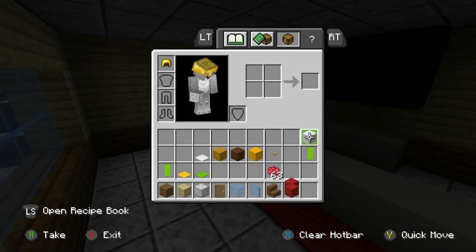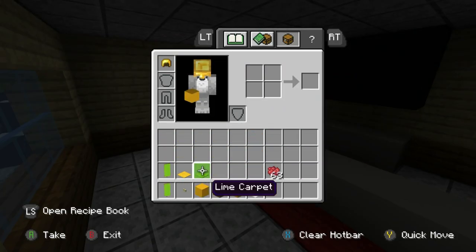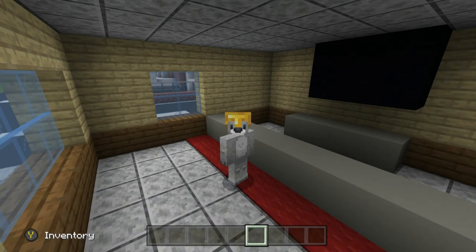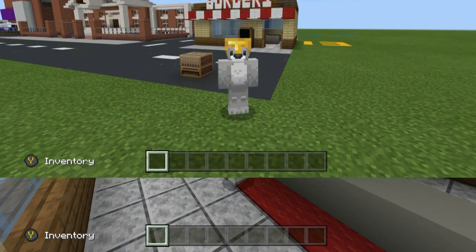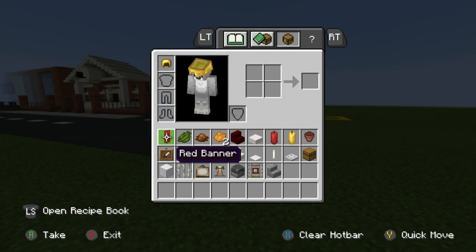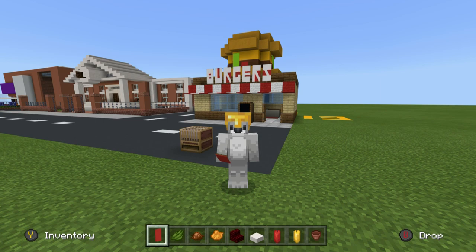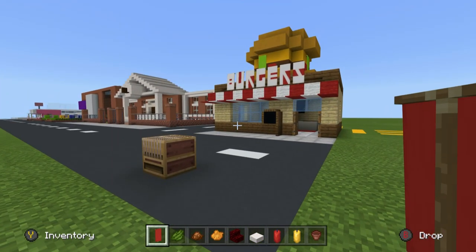At this point we've kind of exhausted all these materials — not in the usual way where we'll need them again, I think we've actually used them all. Let me grab everything needed to finish off the build: red banner, green dye, brown dye, orange dye, red neverbrick stairs, smooth quartz slabs, red candles, yellow candles, and flower pots.